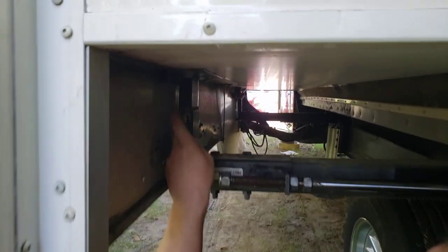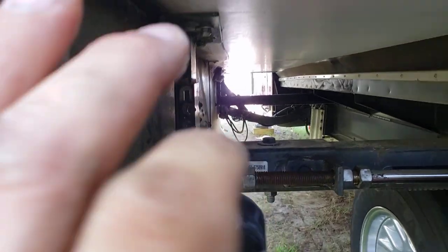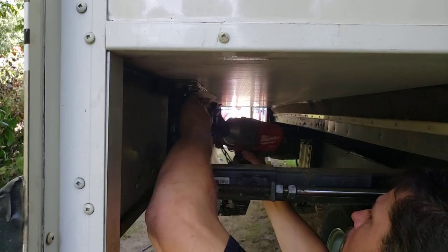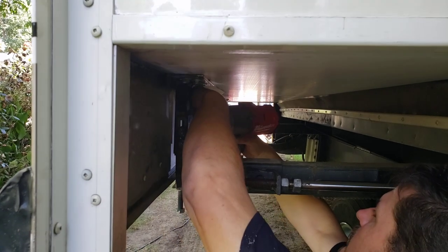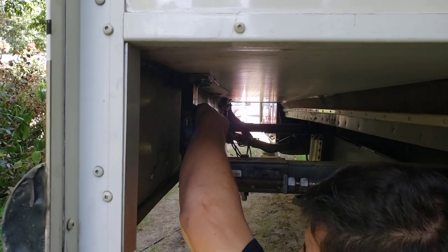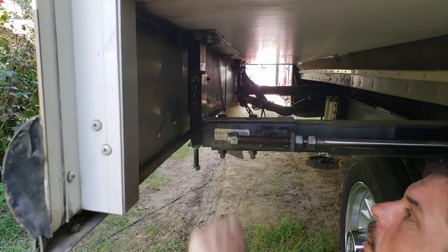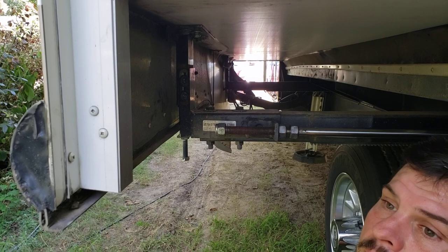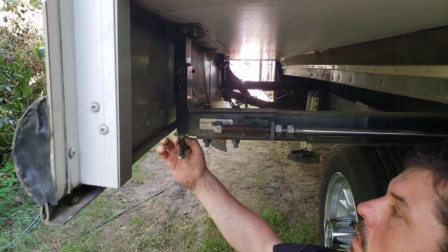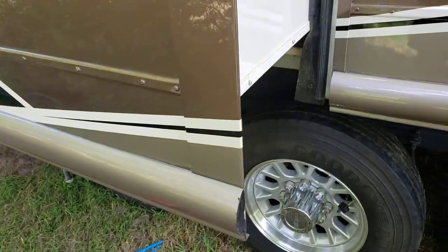Now if you come in here and look, you can see that there's a straight line now. It's shifting on me again as we sit here. We're going to do the exact same thing on the other side and then we're going to run the slide in. I've lowered the slide on this end and I'm going to raise it on that end.